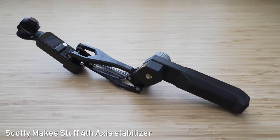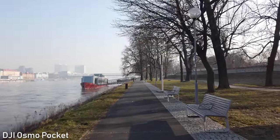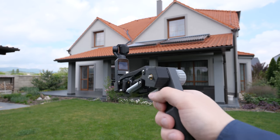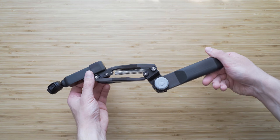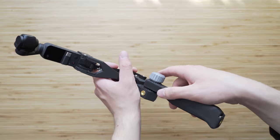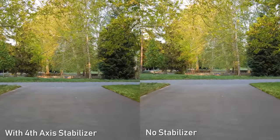Another thing we will take a look at is the 4th axis stabilizer. Osmo Pocket is a 3-axis gimbal, which means that it bounces with walking very noticeably — this is one of the main complaints about the Osmo Pocket in general. Scotty Makes Stuff makes a 4th axis gimbal which can very significantly improve that. It is also 3D printed and a relatively simple device, but you need to make some adjustments. You can change the angle of the handle and also change how responsive you want it to be using a little screw on top of the stabilizer and a little wrench stored in the handle. I've been getting really good results with it — just be aware that it moves a lot, so it seems like the footage will be all over the place, but it actually looks really good.